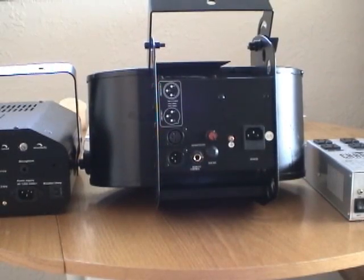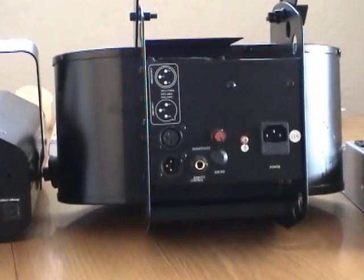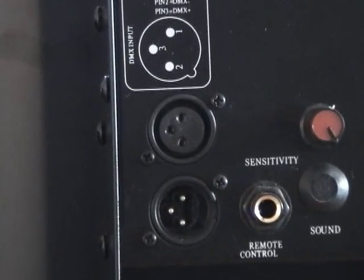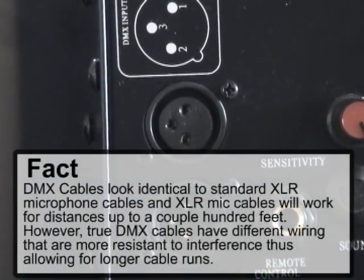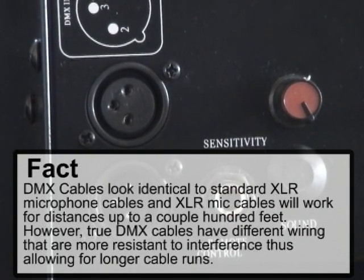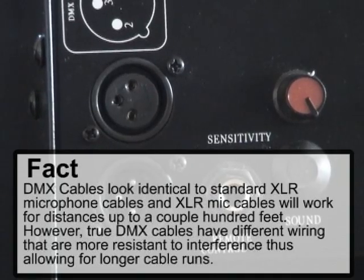In contrast, this is the Chauvet Kinta. It is a DMX-controllable light as well as Master Slave capable. You'll see right here these are the connections for the DMX and Master Slave configuration. Next to it you have the remote control option, which is useful if you're using Master Slave or using the unit as standalone.